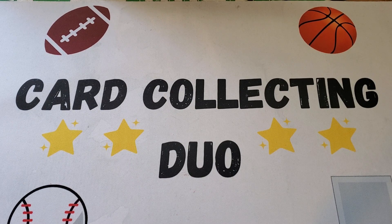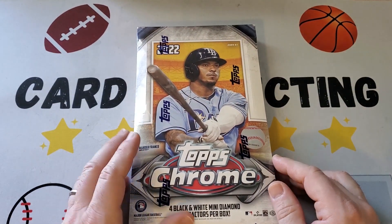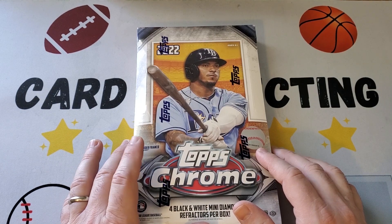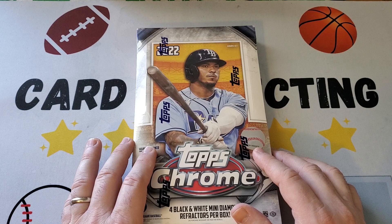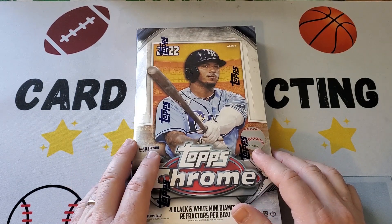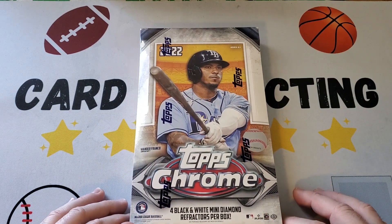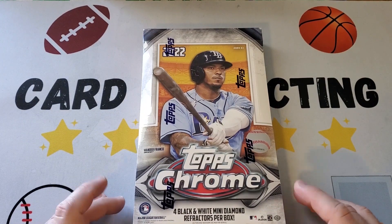Hey everybody, it's Card Collecting Duo back with another video, and today we have a light hobby box of Topps Chrome. We have this because these boxes were on sale — I think Black Friday or Cyber Monday. I don't remember exactly which, but it was shortly after Thanksgiving on the Topps website. They were 30% off, regularly a hundred dollars, and they had it for 70 plus free shipping, so I picked it up.